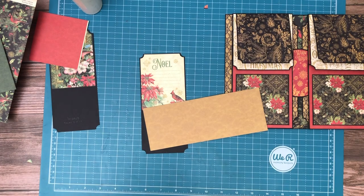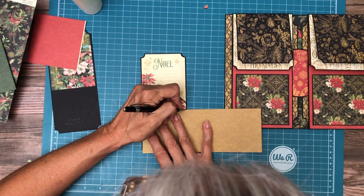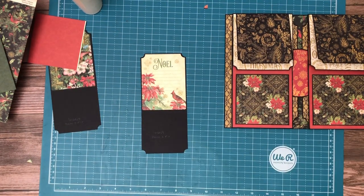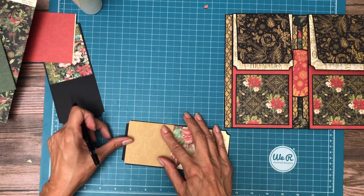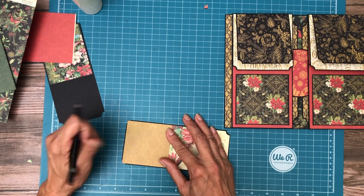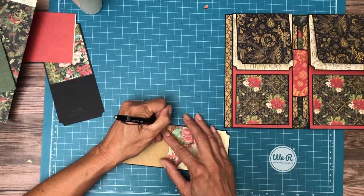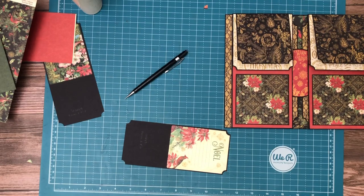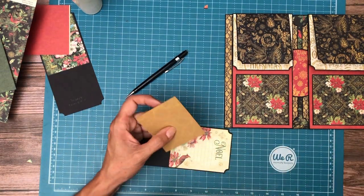Here it is underneath the corner chomper. I'm just going to line this up, come down and mark it. I was thinking about just butting these two colors up to each other, but I am going to have a slight color block — just a very small one — because I don't want these things to not fold over in themselves when you're putting them into the pocket.